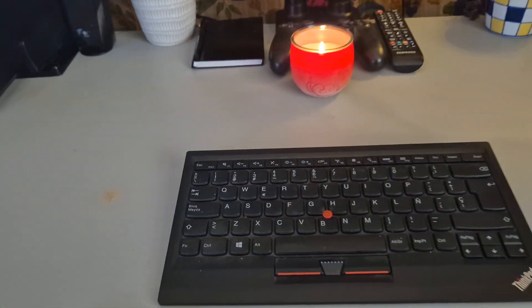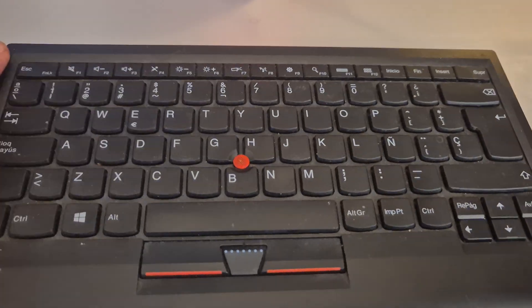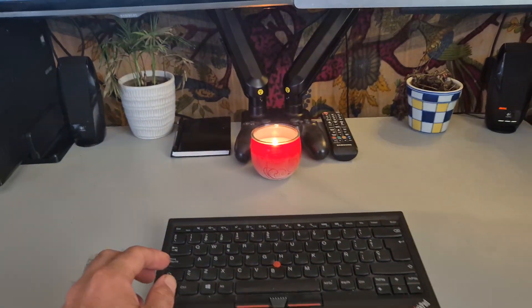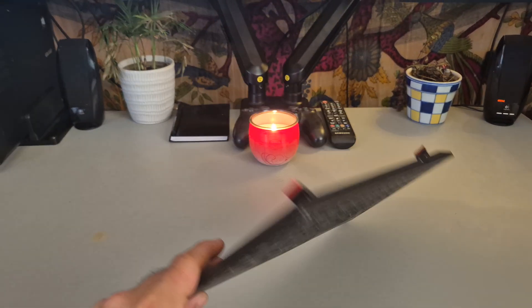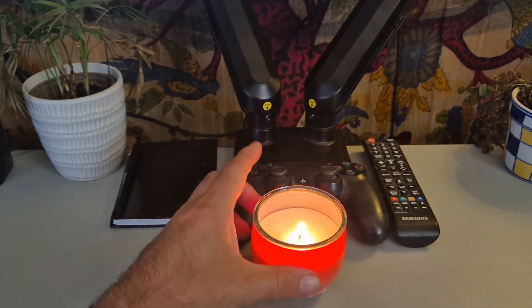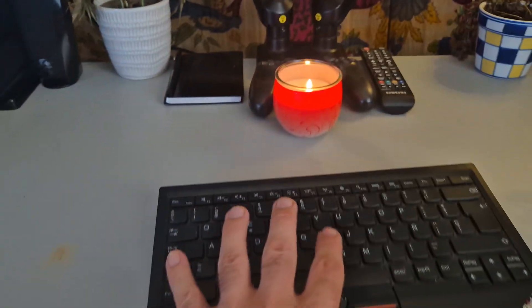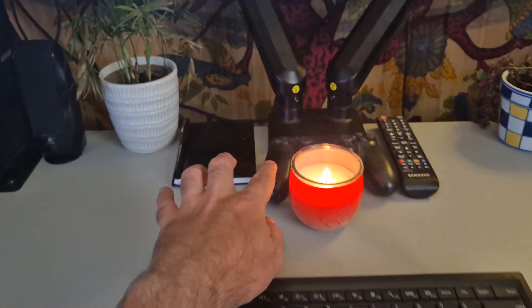So here we are. We've got a little armless spinny chair. We've got the Lenovo ThinkPad external compact Bluetooth keyboard raised up — it's got feet on the bottom to raise it up at a nice typing angle. We've got a nice scented candle, which is like apple and cherry I think. We've got a controller for gaming — for general usage I use the keyboard, and if I want to game I use the controller.